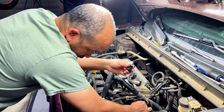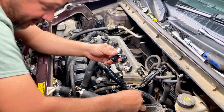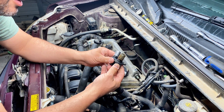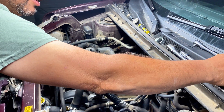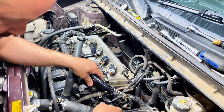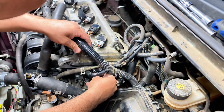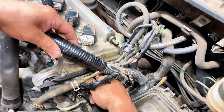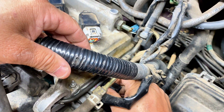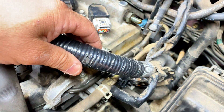I've already unbolted the old one - twist and pull it out. It looks identical, this one's just old and oily. The new one goes in the same way - push it into the hole on the top, then slide it over where the bolt's going to go. All I have to do is put the bolt back and put everything back together.